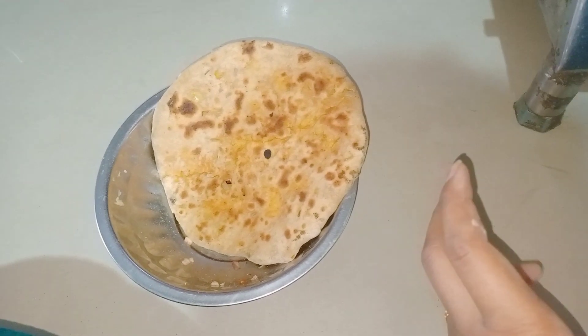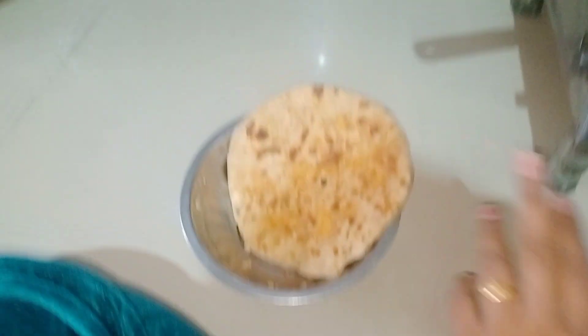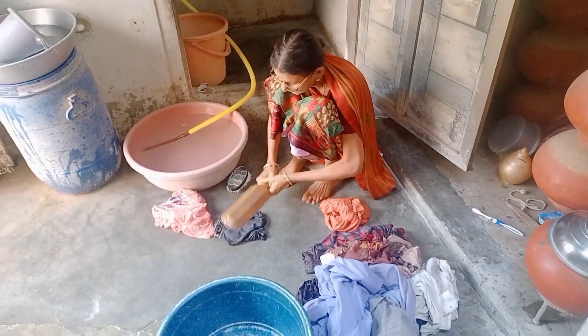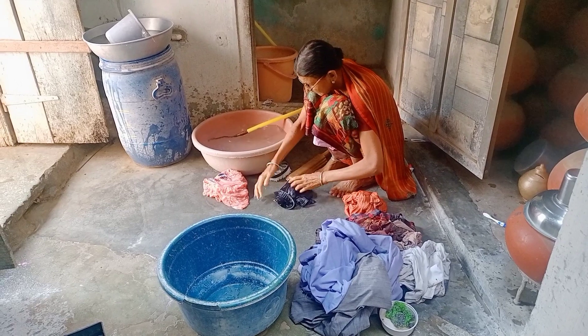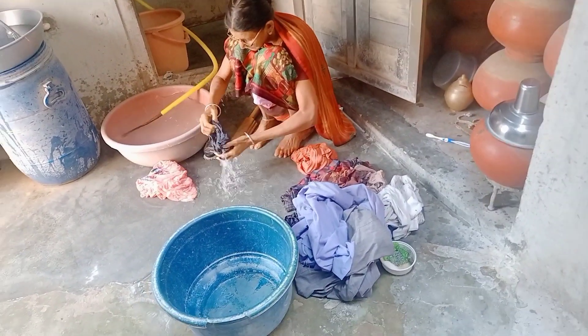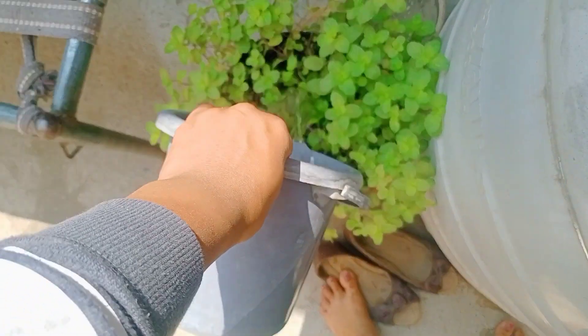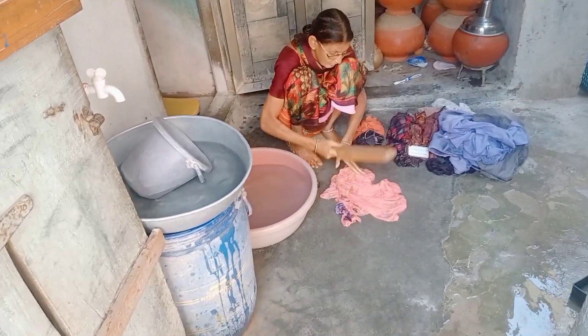I have made it. Here is our Laddu Gopal, here is our Bhagwani, and here is my fridge.